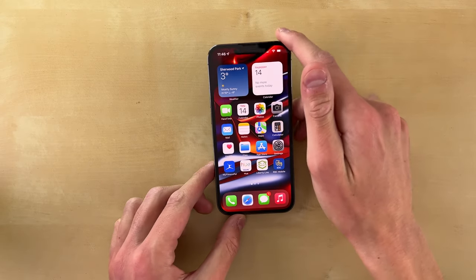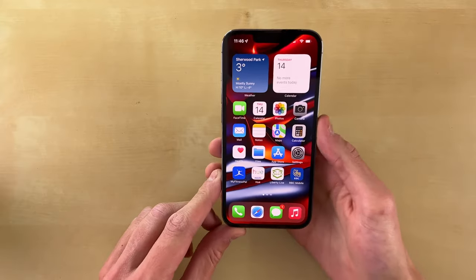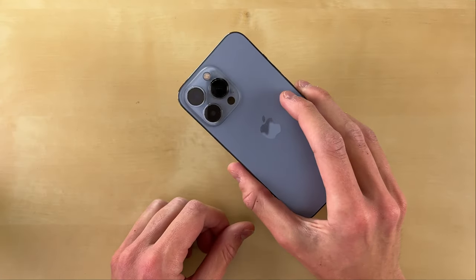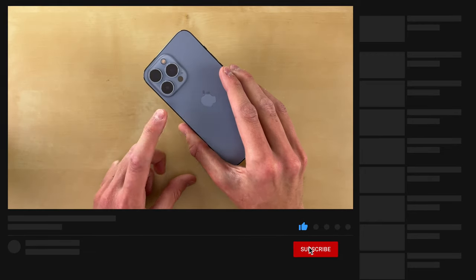What's up guys? My name is Michael. In this video, I want to talk about the iPhone 13 Pro camera because this camera has impressed me and blown me away over the last few weeks I've been using this new iPhone.